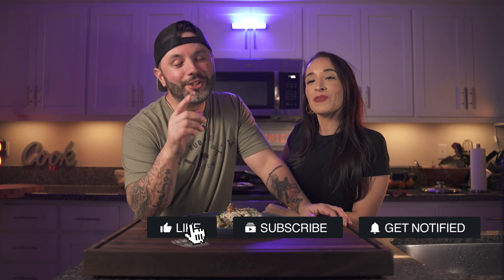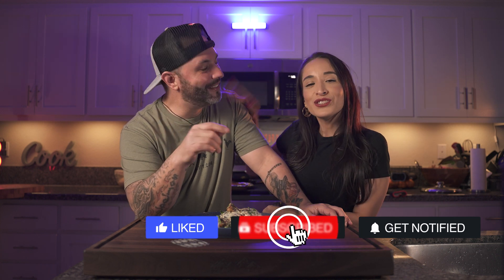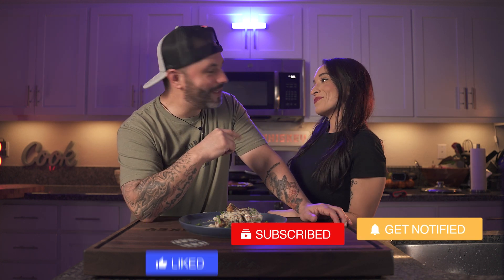Now remember, if you like this content, hit that notification bell, hit that like button, leave me a comment, share it with a friend, and most importantly don't forget to subscribe. All right, let's go finish this chicken.